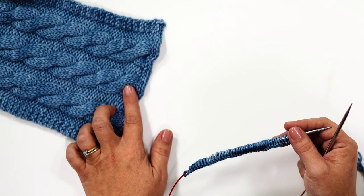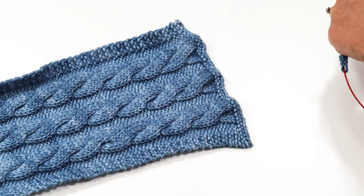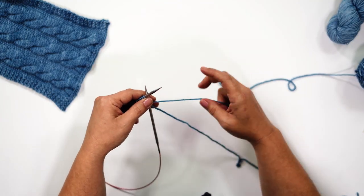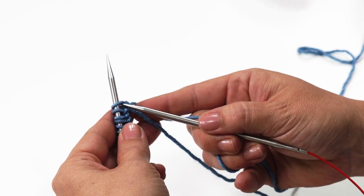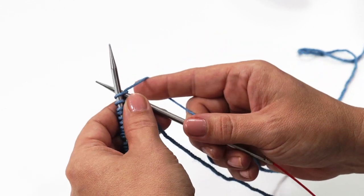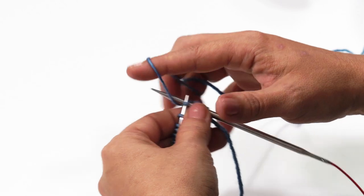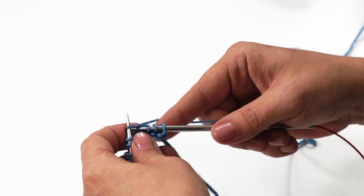Rows one and two of this pattern are simply knit — we're knitting two rows, which forms a garter ridge. I'll show you on the finished cowl: it's this ridge right here. Before we start getting into cables, we just knit two rows. To knit, stick your needle in from left to right through the front loop, wrap your yarn around the back, and pull it through. Do that all the way across, flip it over, and knit all the way across the next row. Once you finish those two rows, meet me back here and we'll start row one of the cable pattern.